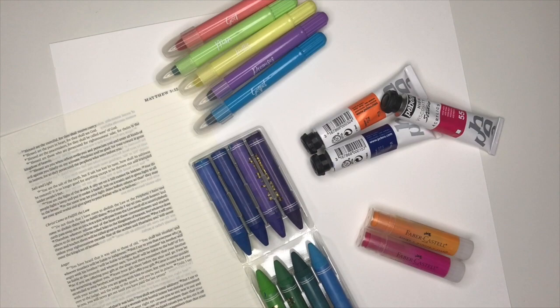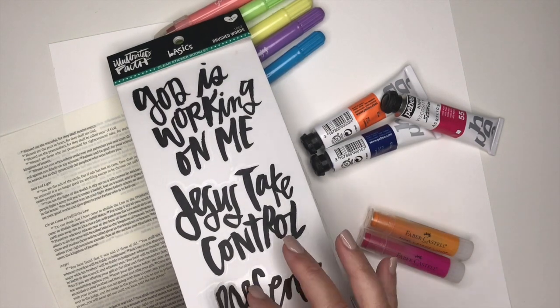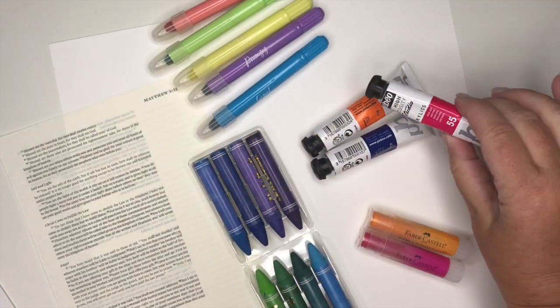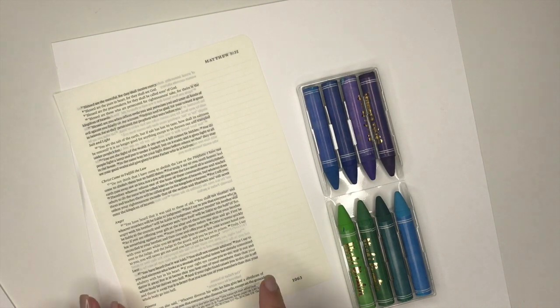Next, I want to show you how amazing these clear stickers are. First of all, you can use any medium underneath the stickers. Many of these products, if you've been a kit club member of Bible Journal Society, you have had them in previous kits, but you can use any medium you want.